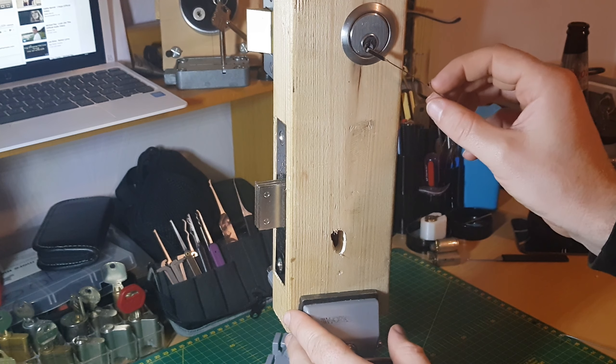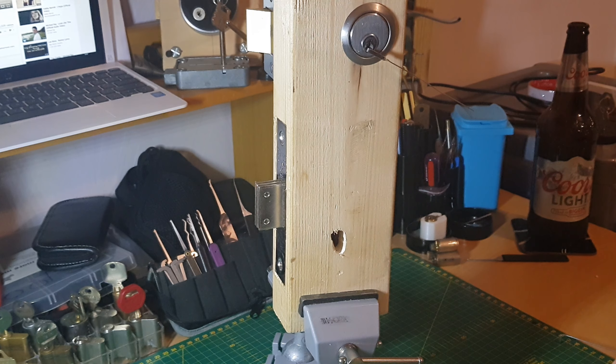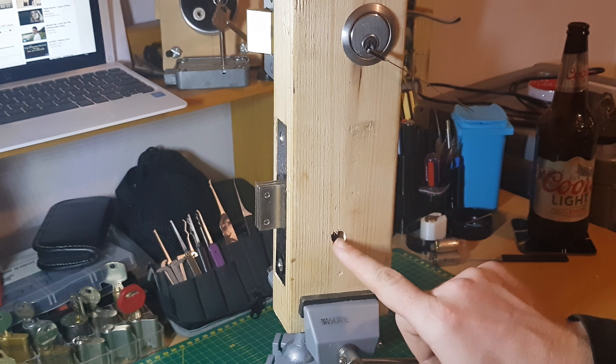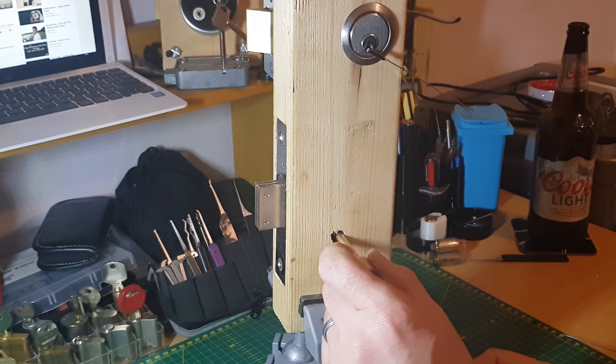Now we have a look into the keyway, which I already know is a Fortress - which is a 5-gauge keyway.